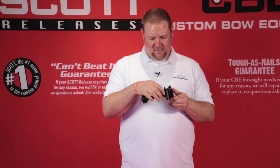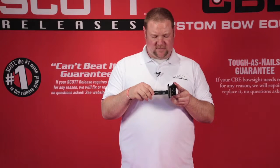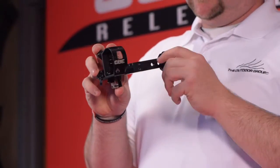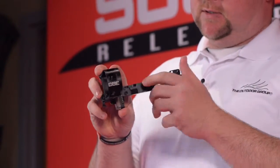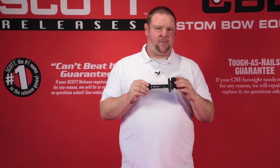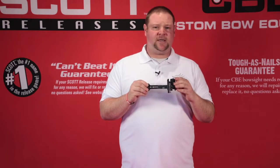This sight also features laser engraved lines for your gang adjustment and Rhino pins, which are steel pins — very protected and very tough. Both of these sights are very lightweight, very compact, and great fixed pin hunting sights.